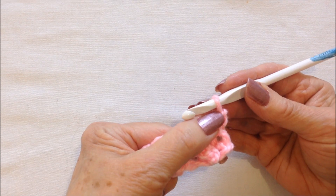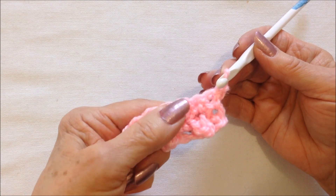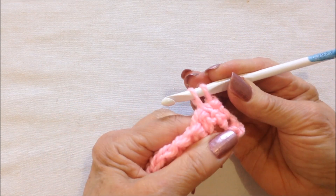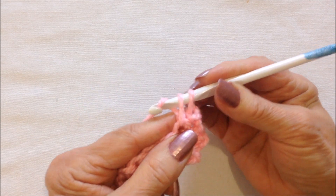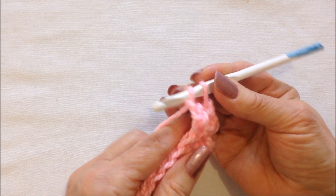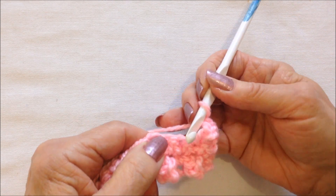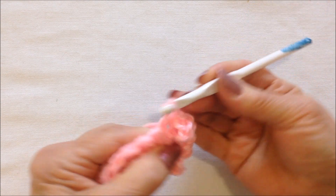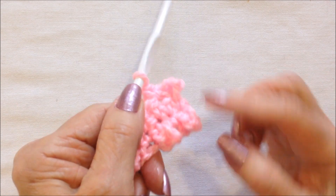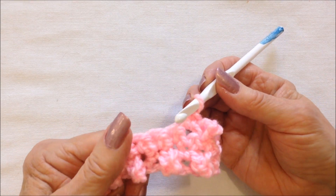At the end of the row you're going to turn your work. Chain one, that takes the place of the first single crochet. You go into the next stitch and you're going to make your first granule stitch: insert the hook into the stitch, pull up a loop, chain three: one, two, three. Pick up the yarn, pull it through both loops on the hook. Single crochet in the next stitch. There are your granule stitches, and you just go ahead across the row and continue in the pattern.